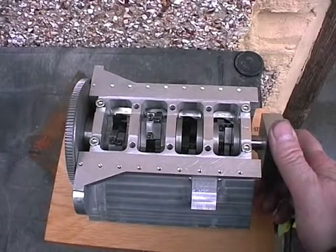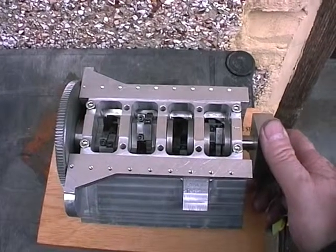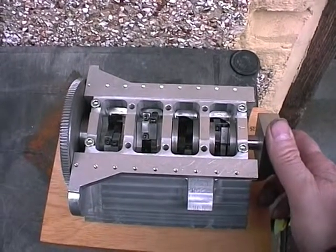So I've assembled them with strips of cardboard around the big ends and the main bearings, so it's got a bearing surface and it's not going to damage anything.